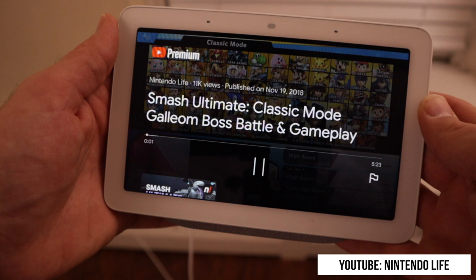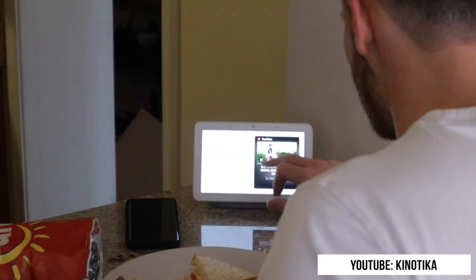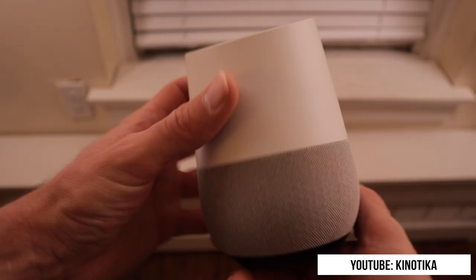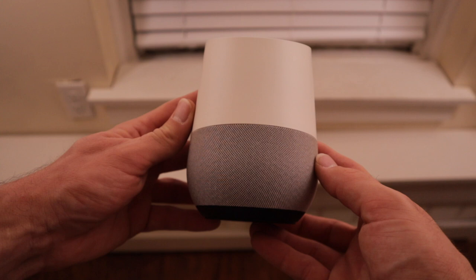You gotta remember that at $150, this product isn't gonna deliver a screen on the level of, say, an iPad, but it's perfect for everything that you need to do with it. The speaker sounds okay for music. I would say it's best suited for vocal responses or for playing podcasts. If you're looking for a standalone speaker that is just meant to play music, I think that the regular Google Home is a better fit, but you can certainly play music on this without any kind of problem.